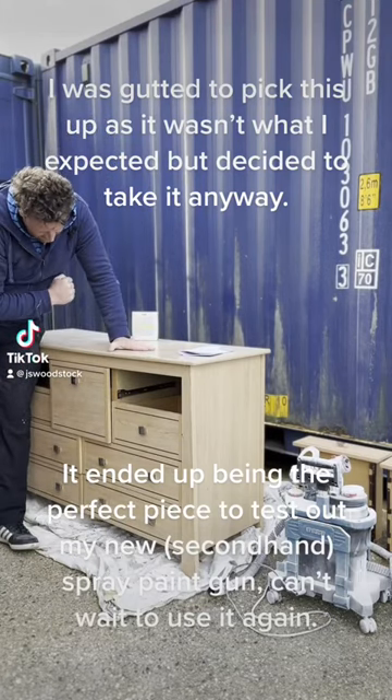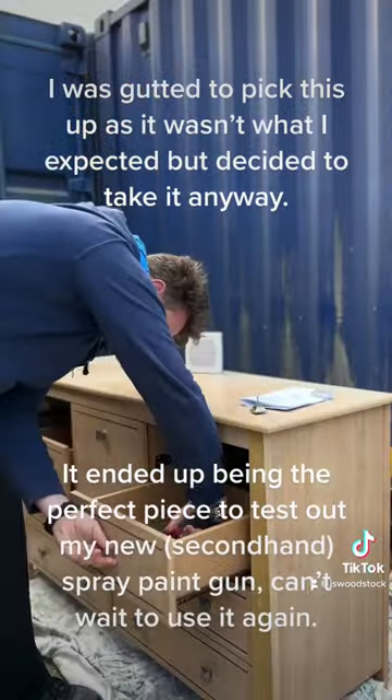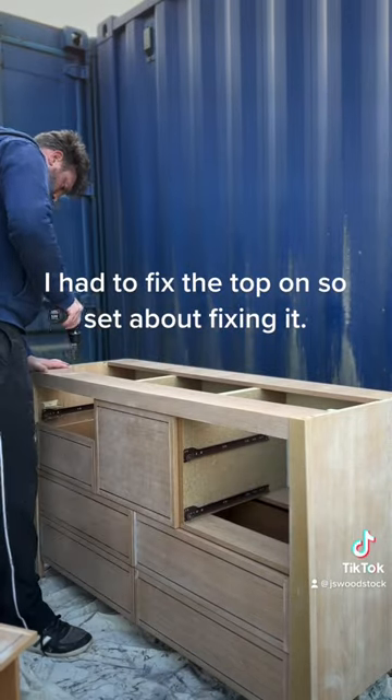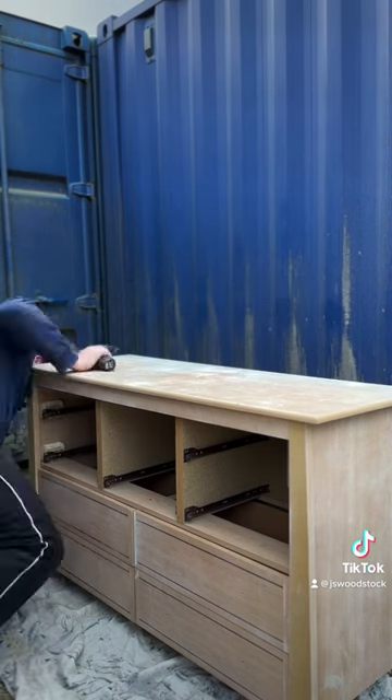I found this the other day and when I got there it was definitely not what I thought it was. It's not solid wood — it's got veneer, paper veneer, just peeling off it. So I took it anyway.